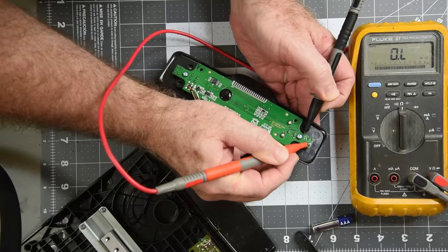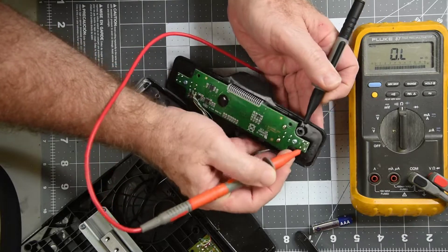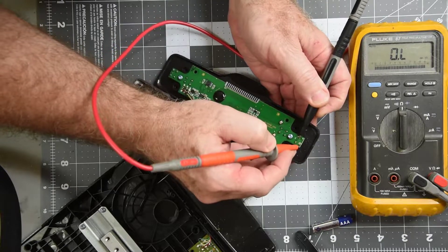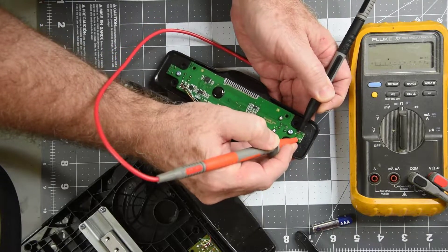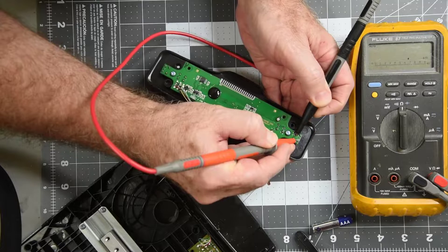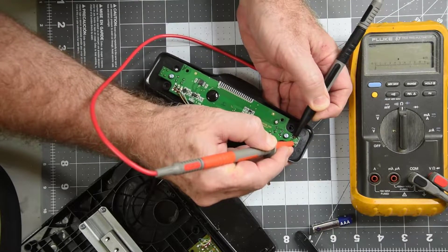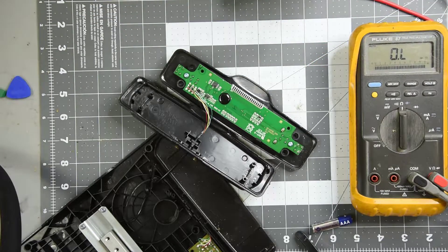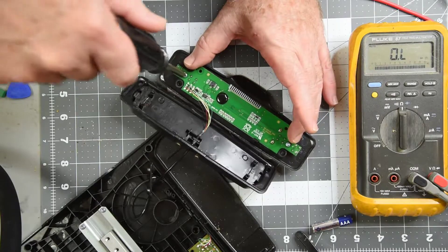I'm going to take a resistance reading on the switch to start with. There doesn't look like much of a power section, and it isn't really acting like a bad connection. Well, that's a bit strange — different open switch values: two megs, 300k, 40k. Definitely something wrong with that.